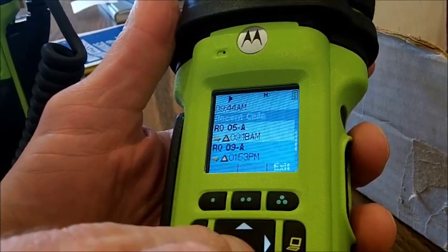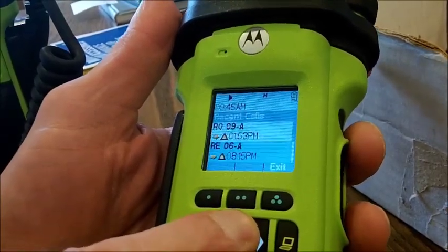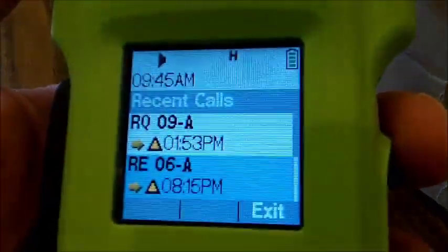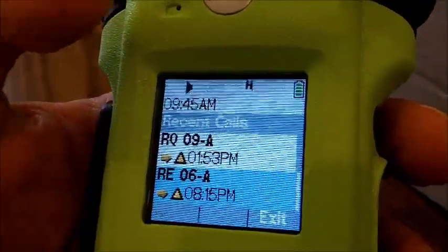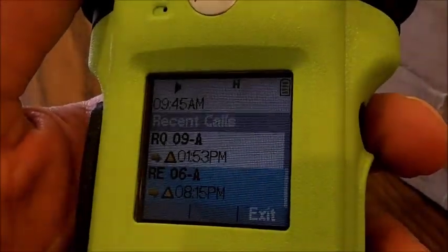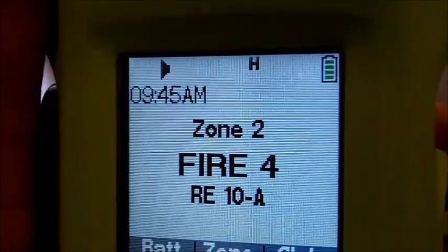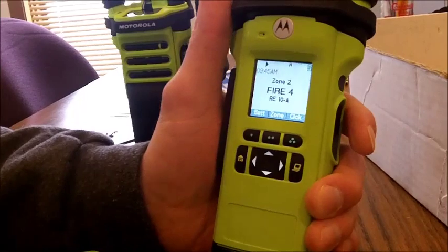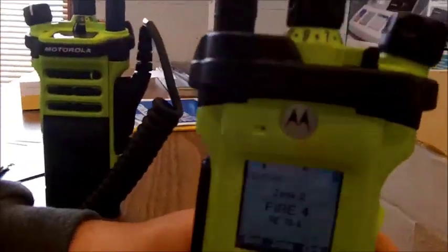If you turn the radio on and off these calls do disappear. The list goes through and tells you the last transmissions. If somebody's clicking the microphone and having issues, you'll be able to go back and identify exactly which radio is clicking. If the emergency button is pressed you'll be able to identify who was pressing it. There's a lot of advantage to having a recent history, and of course dispatch at 911 would have that recent history as well.